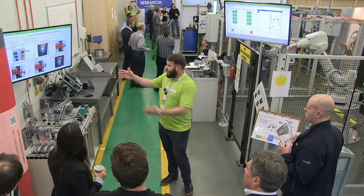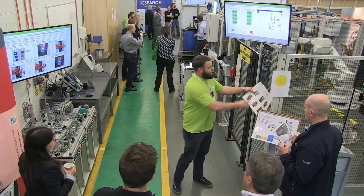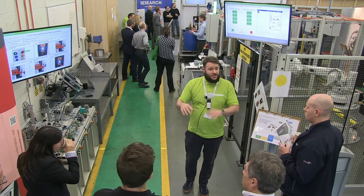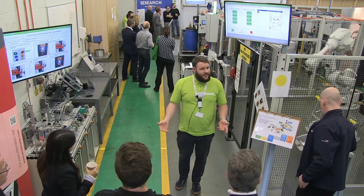On the digital screen, you can change it in the back end if you need to update it. When we printed out this one, for instance, text was missing off it. Now we're able to just type text on and send it back down, whereas before you'd have to print out another sheet, laminate another sheet — there's time, there's money, the machine's not running, you're waiting for that sheet.